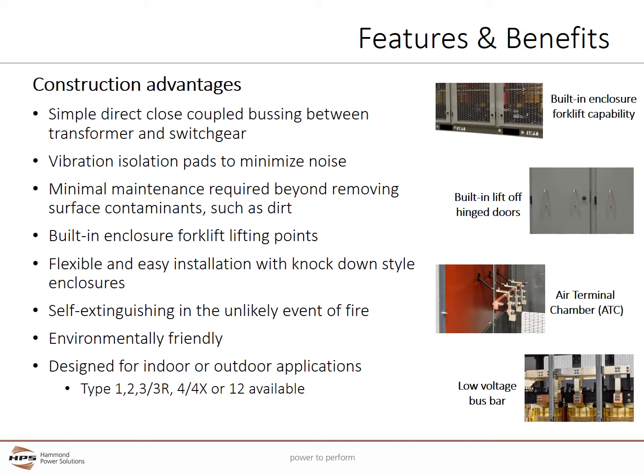VPI construction provides a high degree of safety by being self-extinguishing in the unlikely event of a fire. VPI construction is environmentally friendly during normal use and decommissioning with low life cycle cost. While often designed for indoor applications, enclosure systems are available for outdoor locations or difficult environments including Type 3R and 3R enhanced, and non-ventilated versions including Type 4, 4X, and Type 12 enclosures.